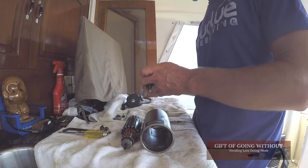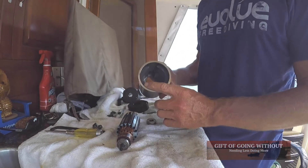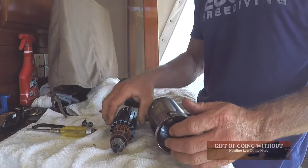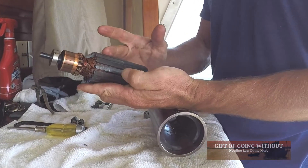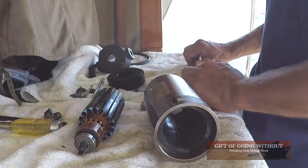I'm going to re-assemble the unit because we fixed the magnets that broke, and this all looks pretty good. It's not worn that much, so we're going to keep it as is — it'll probably work just fine.